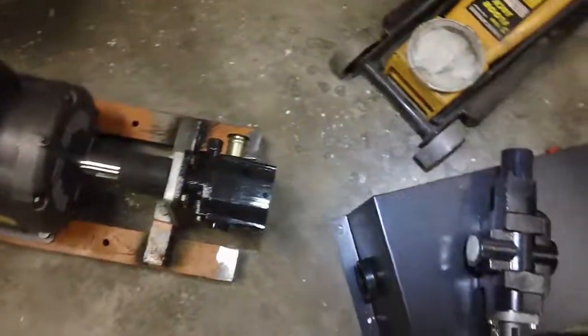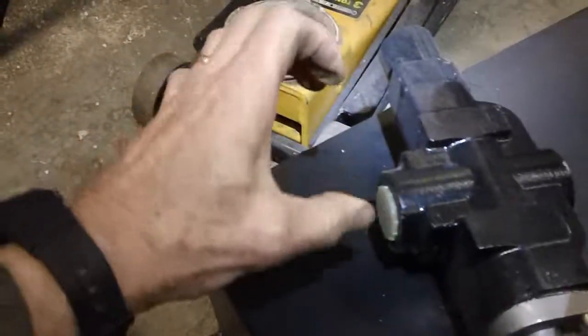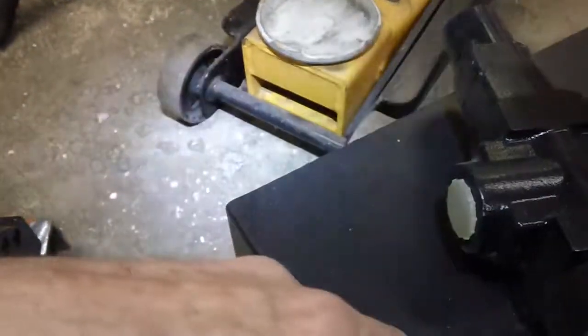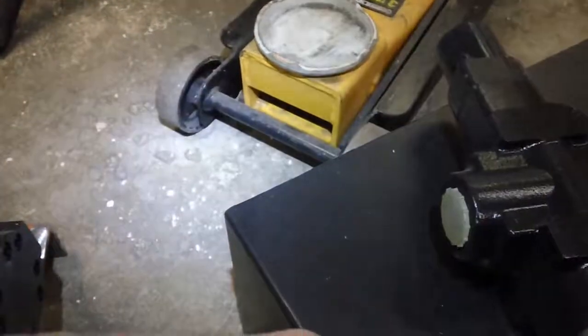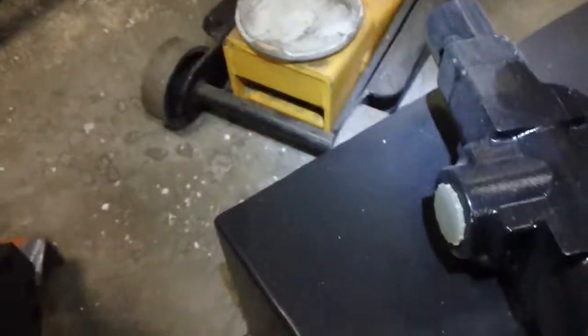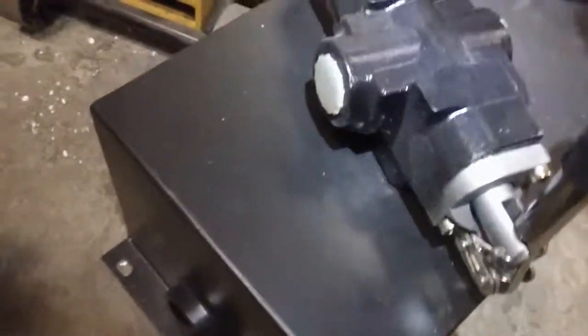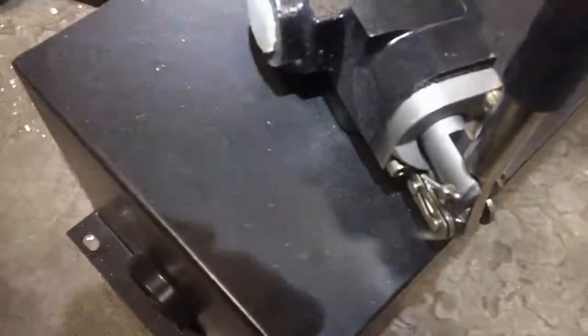I ordered all of the hoses and fittings. I'm going to have a pressure gauge right here so I can watch the pressure when I'm compressing — that'll tell me whether I've got too dry or too wet of a mix if it's out of range. This valve is forward/reverse for controlling the cylinder.